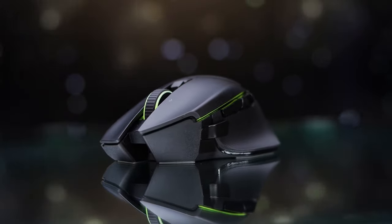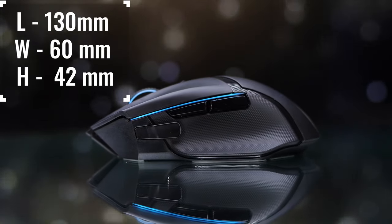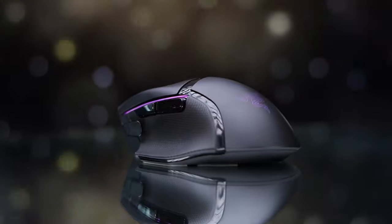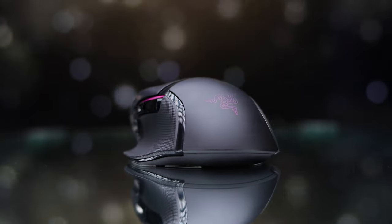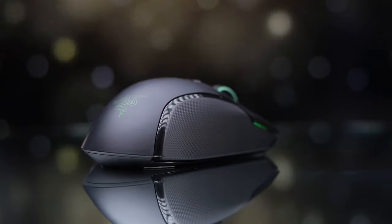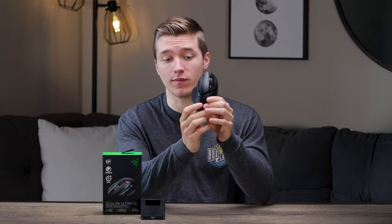The shape on the Basilisk Ultimate is definitely full ergo, so it's meant for those of you who like to use a palm style grip. You can get into a bit of a claw, but you're going to need bigger hands. Claw and fingertip — definitely don't get this if that's your preferred grip style. This is aimed towards people who can take advantage of those extra buttons, like MMO players who want a more comfortable grip. Not only is it ergo, but you're getting that thumb scoop on the side too, which is very comfortable. If you fit into that category, it's a very comfortable shape.